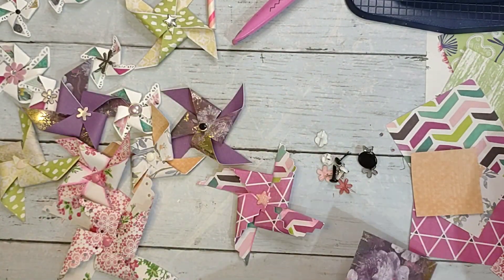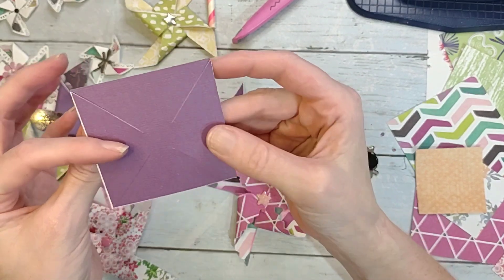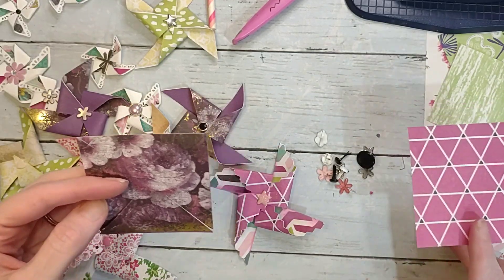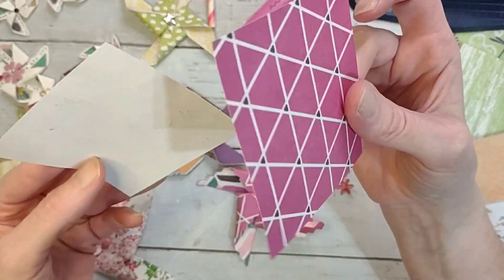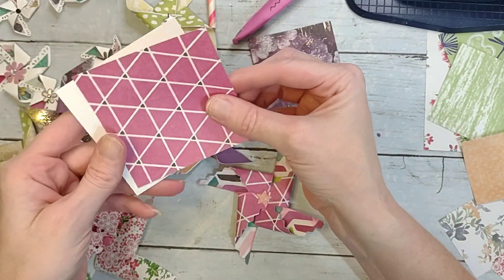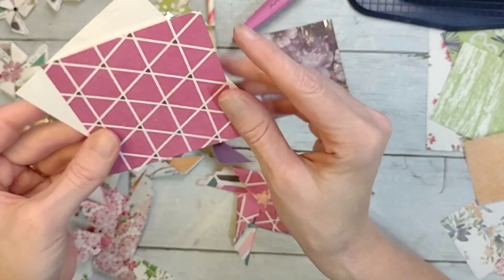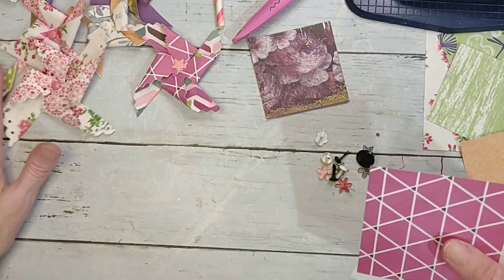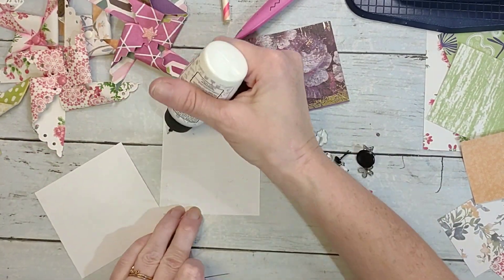If you don't have double-sided paper or a die, you can just take two pieces of paper of whatever color you want and just glue them onto each other. You just have to have a square — it can be any size: one by one, two by two, three by three, four by four, five by five, six by six — as long as it's equal and a perfect square. You glue these together and flatten them out.